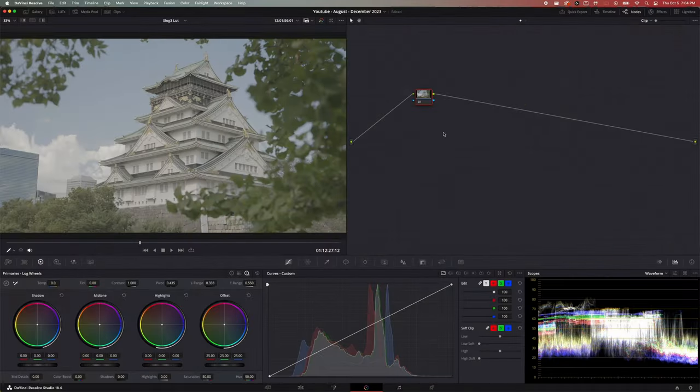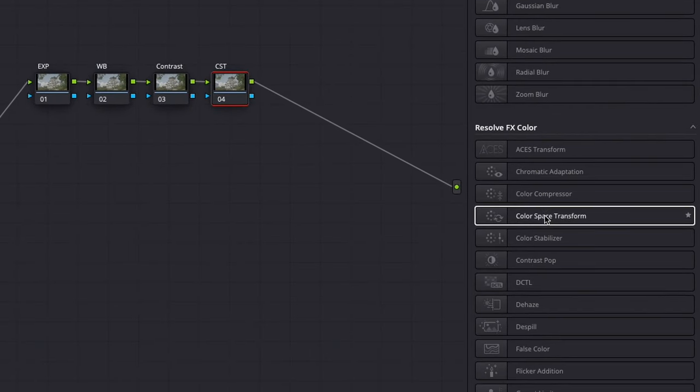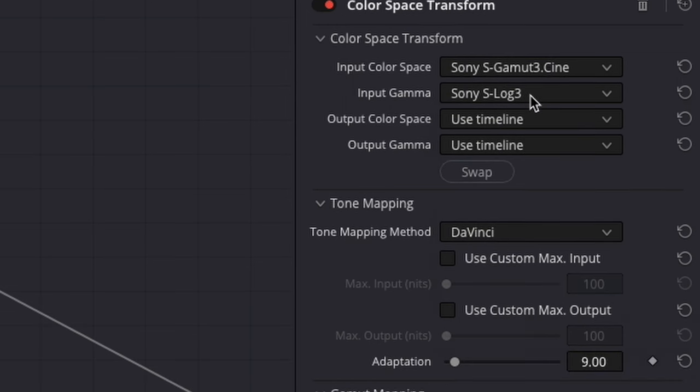S-Log tends to be pretty good once you add a conversion LUT and do a few adjustments. Here's the simplest way I've found to edit S-Log: add four nodes — exposure, white balance, contrast, and one for a color space transform. A color space transform takes your log footage and converts it to Rec.709, a standard format for viewing on screens. Go up to the effects panel and find color space transform, then drag it onto that node. For input color space, change that to SonySGamma3.Cine, and for gamma change it to Sony S-Log3.